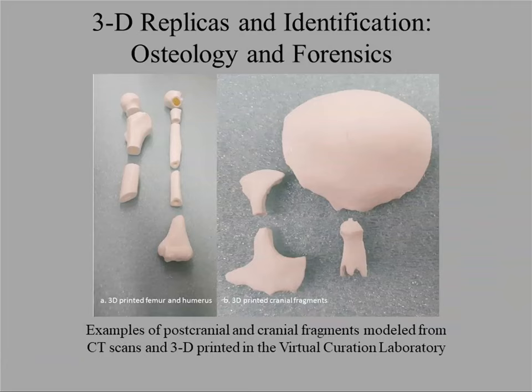Forensics is really useful as well. I've been working with a forensic anthropologist who is frustrated with available forensic models from commercial vendors — they're very expensive and often a complete item like a complete femur. When teaching students, you want to teach from parts of bones, because that's more likely what you'll have in a forensic situation. Using 3D printing is a very quick, easy way to create something useful for teaching forensics.